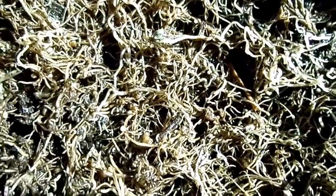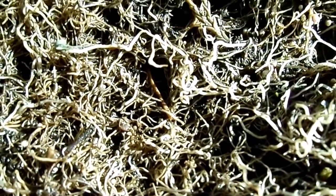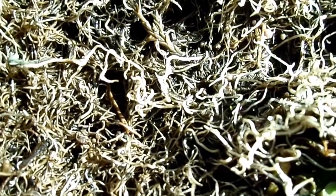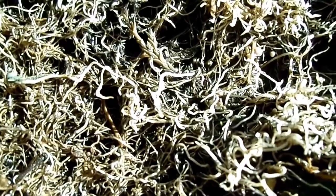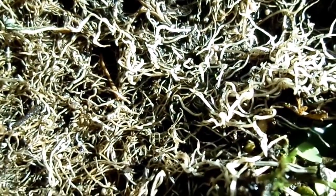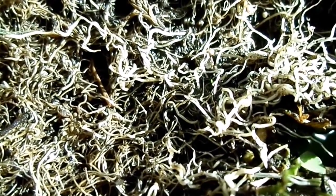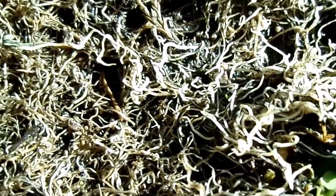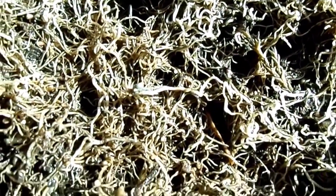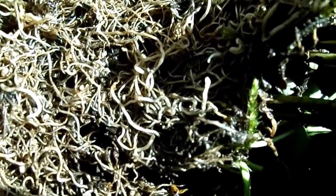Alder trees, using a different sort of bacterium, also can fix nitrogen from the air. Their nodules are much larger and are still found on the roots. But alders grow in very wet areas, next to streams, where nutrients are washed away. So it's important for the plant to be able to obtain nitrates, which are otherwise lost to it, and it does that using the nitrogen-fixing bacteria within its root nodules.